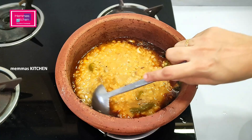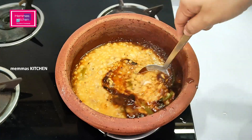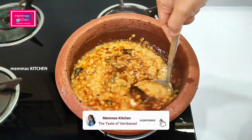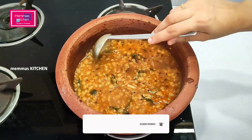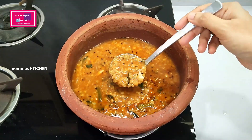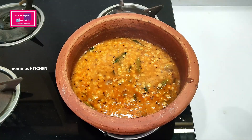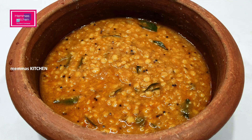Let me cook this a little. We will cook a little bit more.